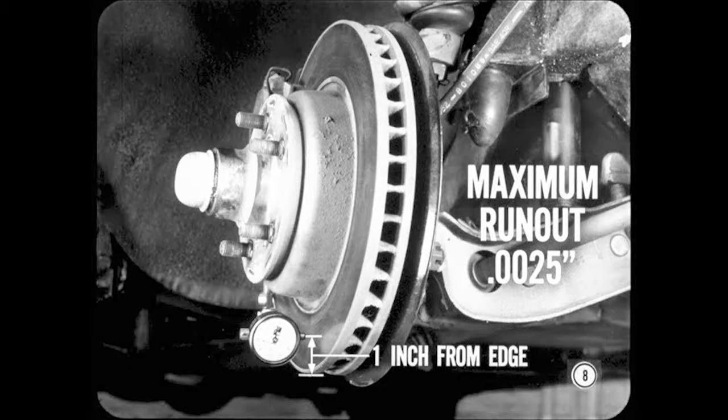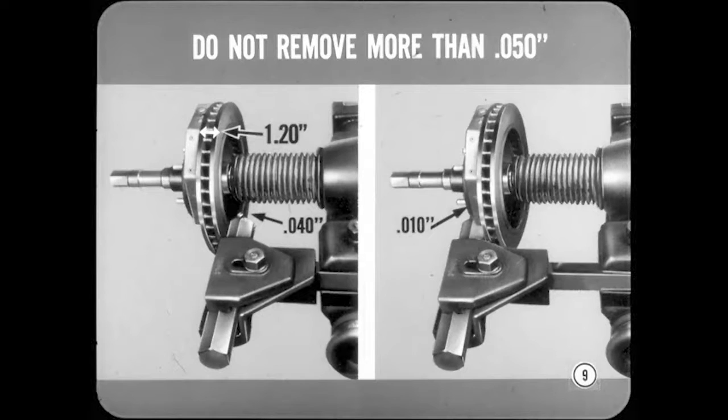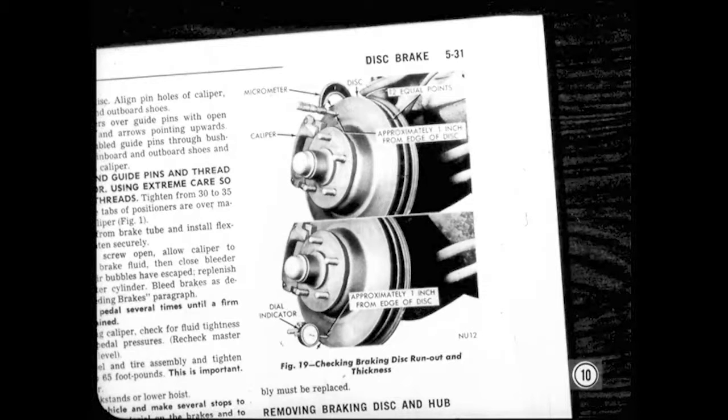How much metal can you take off when resurfacing a disc? You must not remove more than a total of fifty thousandths of an inch, and you must not reduce disc thickness to less than one-point-two inches. For example, this could be forty thousandths from one side and ten from the opposite side, or any other combination that doesn't exceed a total of fifty thousandths. You'll find all of the details of inspecting discs, measuring run-out and thickness, and machining discs in the service manual.